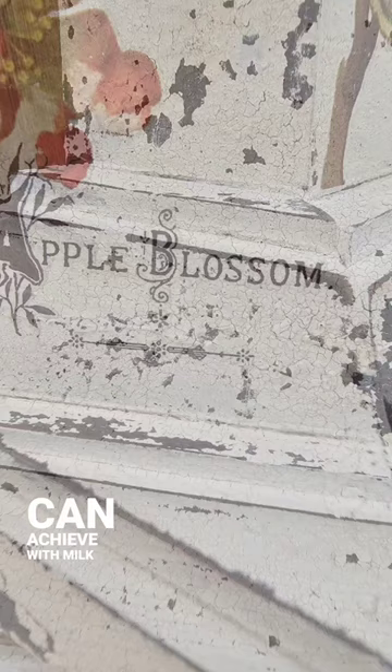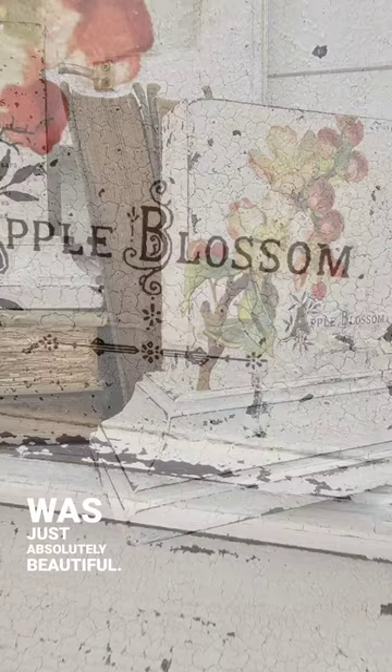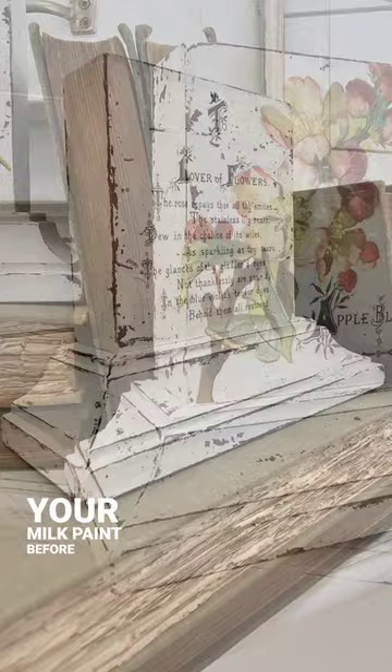Applying the transfer on top was just absolutely beautiful. Don't forget that you do need to seal your milk paint before applying a transfer. You can find all of the products I used for this project on my website, juliesdesignsandsigns.com.